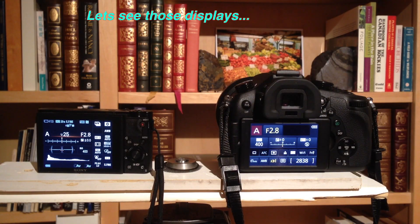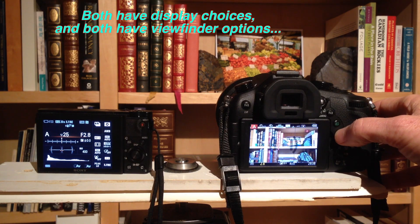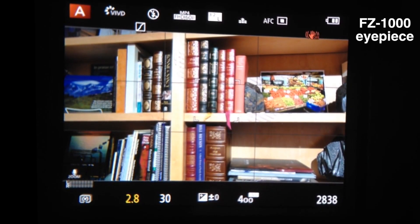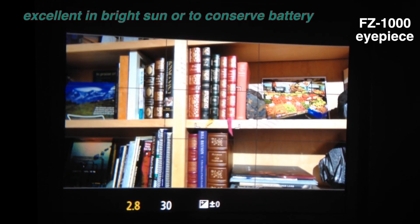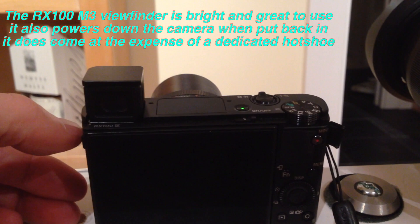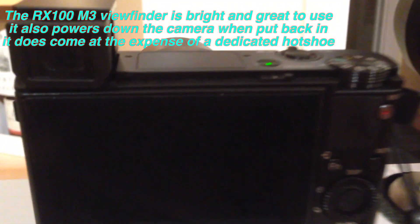Both cameras' bright 3-inch back display is highly customizable. You can scroll through different picture settings, different display options, levels, histograms — quite a variety. They both have electronic viewfinders which show real-time data and changes to your exposure or any special creative settings. This is really handy when you're in bright sunshine outside — you can bring your eye right up to it, it turns off the display, and you can look inside. It saves a little bit of battery and is useful in a darkened room as a more subtle display.